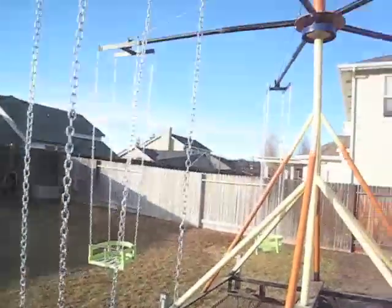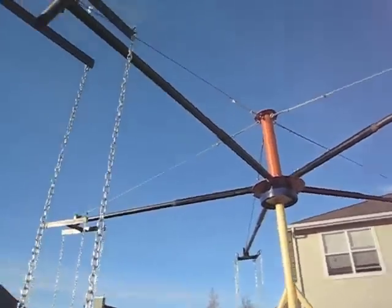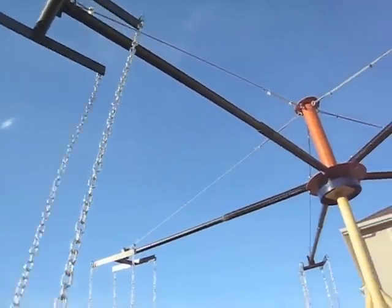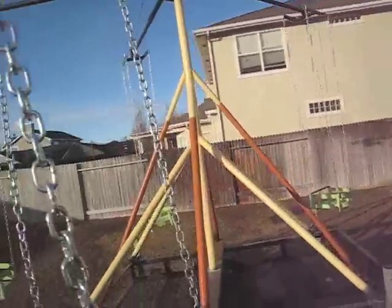It's got stabilizer jacks out on the corners of the trailer. The top turning part is made from an axle of a mobile home. These little trucks on the end of the arms allow the chairs to swing out when it goes around and around.